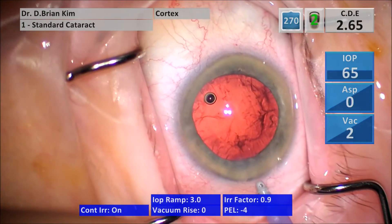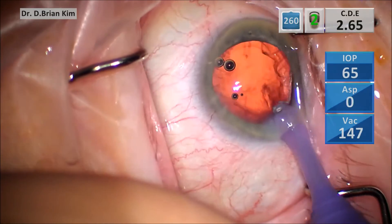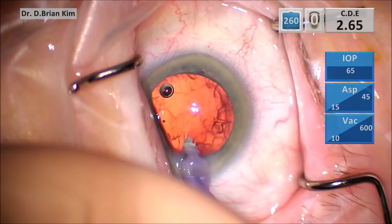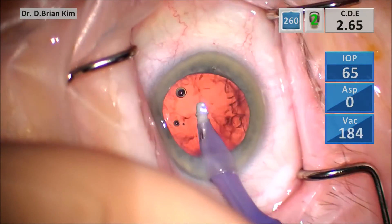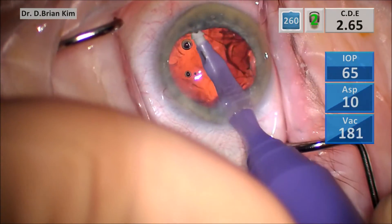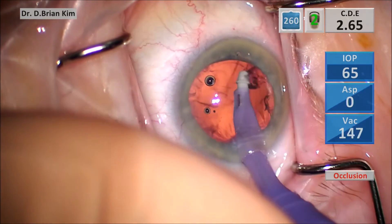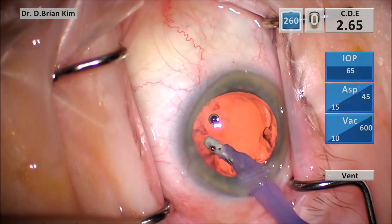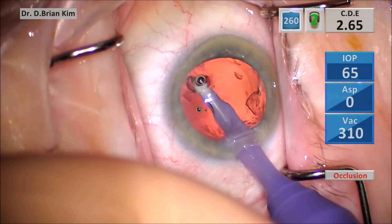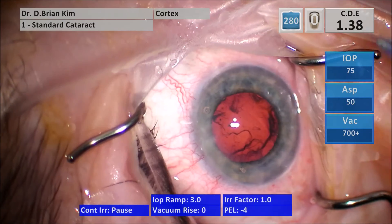In the fourth case you can see the same exact maneuver — sweeping side to side sub-incisionally, again with very low aspiration numbers. The vacuum is helping to hold the cortex to the tip; it's not actually pulling the cortex through the handpiece, which is why this is a very controlled movement. The side-to-side movement even into the sub-incisional area completely removes the cortex. This is the final example.